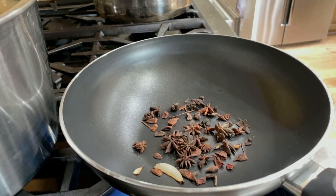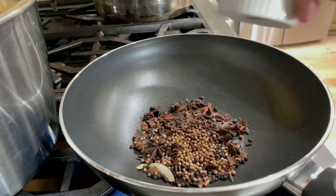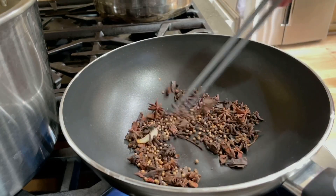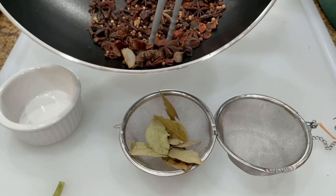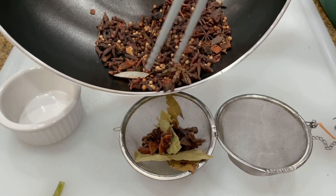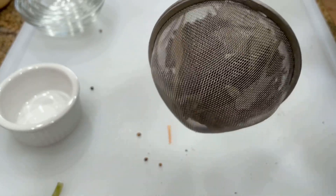Next, add 2 tablespoons of cloves, 1/4 cup of star anise, 1 tablespoon of dried coriander, 1 tablespoon of whole black pepper, and 3 to 4 pieces of cinnamon sticks, which I have broken into smaller pieces, and char all these ingredients together. Doing so will intensify the flavor of the broth. Add all the ingredients into a stainless steel spice infuser, and add the bay leaves.